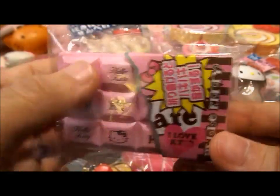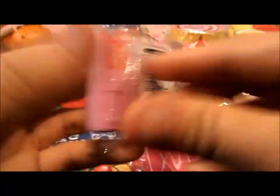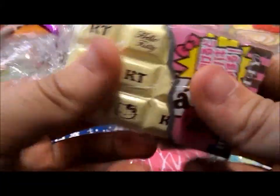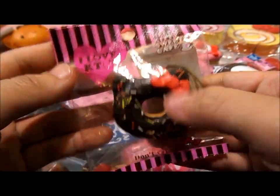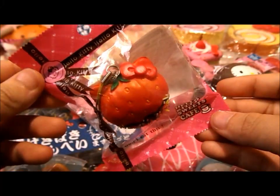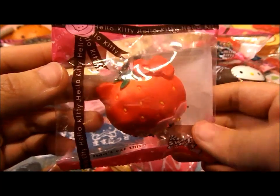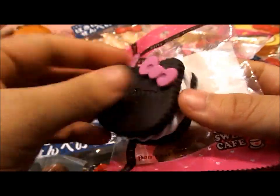I have a pink Hello Kitty chocolate bar and a white Hello Kitty chocolate bar. I have this Hello Kitty chocolate mini donut with sprinkles. I have this Hello Kitty strawberry dipped in chocolate. I have this Hello Kitty chocolate. I have this Hello Kitty chocolate biscuit and this is really soft and squishy.